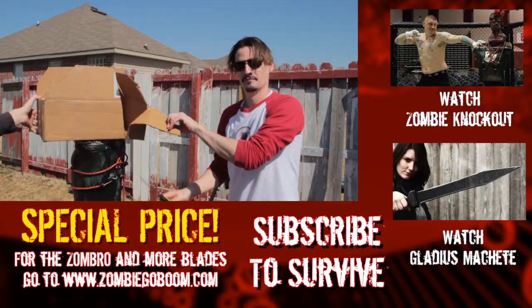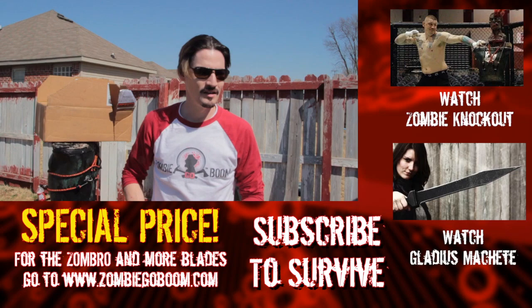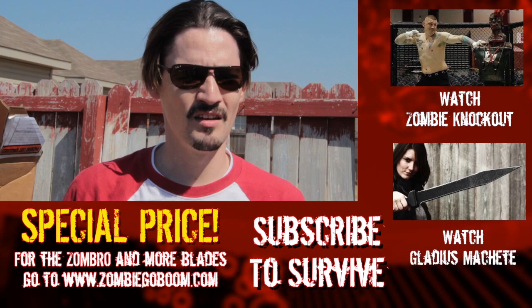Before we close this episode, I just want to let you guys know that I've been listening to you, I've been reading the comments, and a lot of you guys say that we shouldn't sell so much on Zombie Go Boom, that Zombie Go Boom has become a lot about the money and not enough about the fun and zombie killing. And I totally agree with you, which is why you should go to zombiegoboom.com and buy some stuff. Anyway, we'll see you tomorrow.